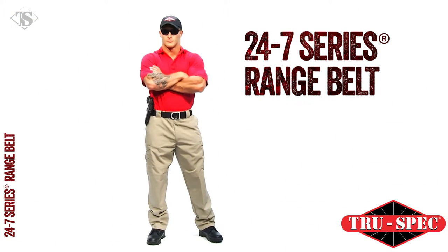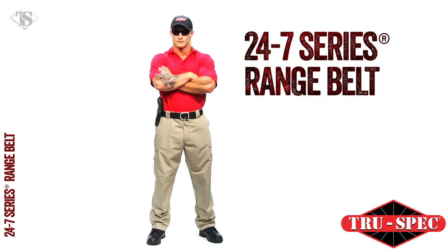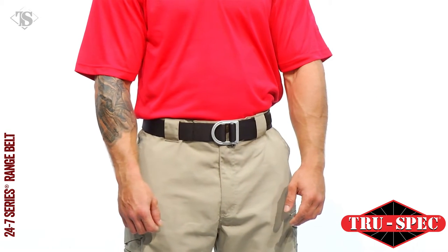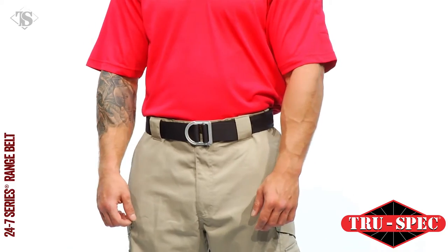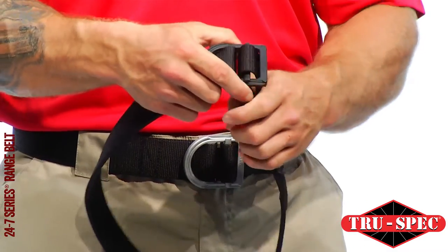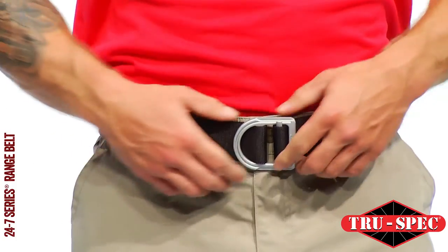TruSpec's 24-7 Series On-Duty, Off-Duty apparel is ready when you are. The 24-7 Series Range Belt is 1 and 3 quarter inches wide to fit most belt loops and is constructed from pliable, durable, fade and rip resistant nylon, making it comfortable enough for everyday wear.